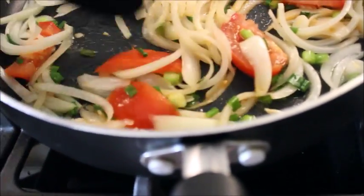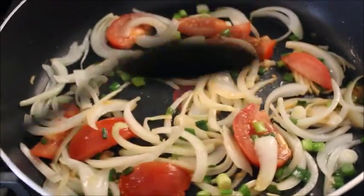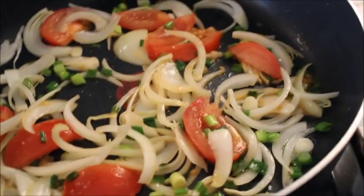I think this is soft enough now and I'm just going to add my corned beef in there and then all my spices.